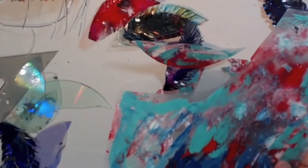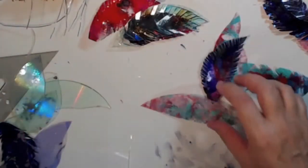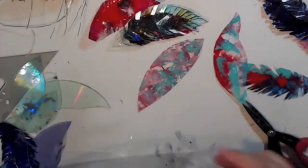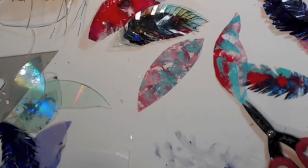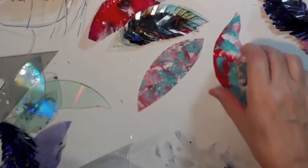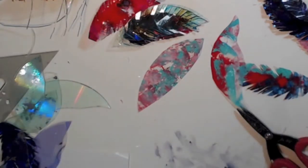Here's another one — if you didn't want them clear, this is the two-piece acetate. I could color this now, put my paint on here, and then cut it out instead of having them clear.